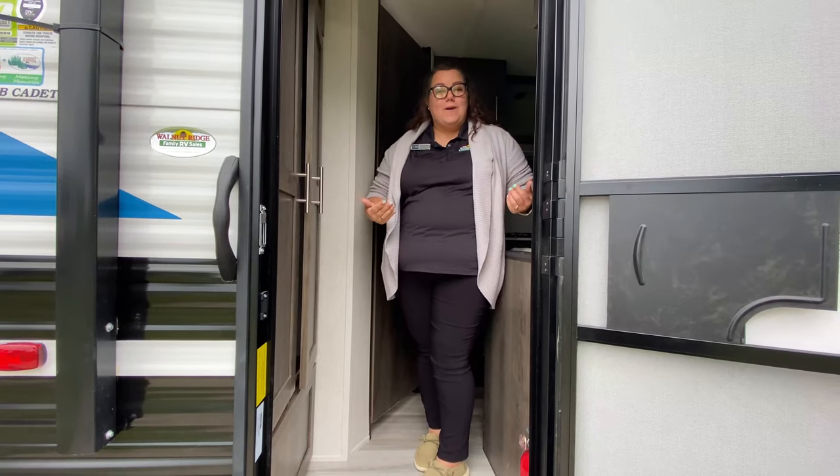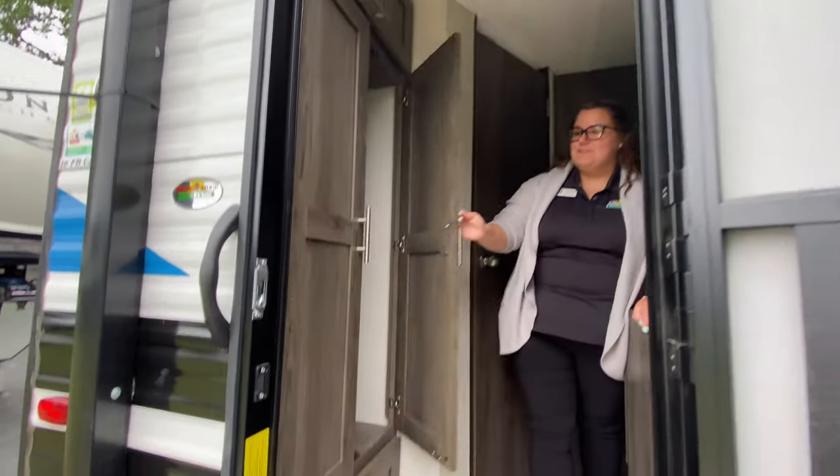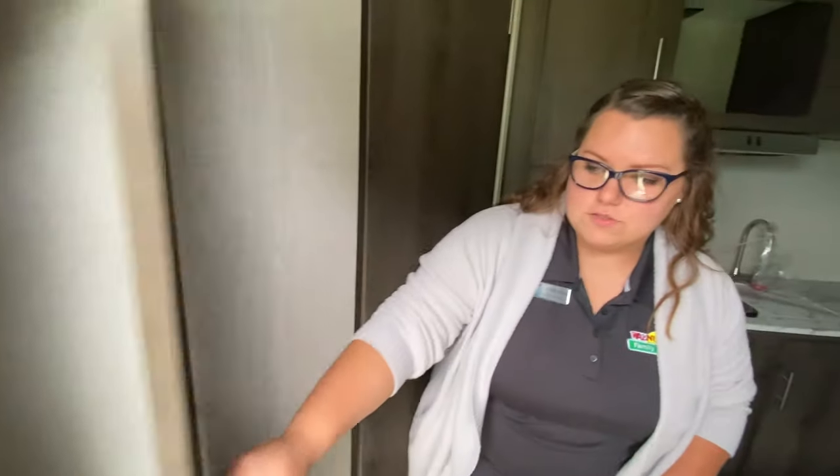As soon as you walk in through the door, you do have plenty of storage right here off to the side. And you have a nice, deep hanging closet right here. You also have the up above storage and down below storage.